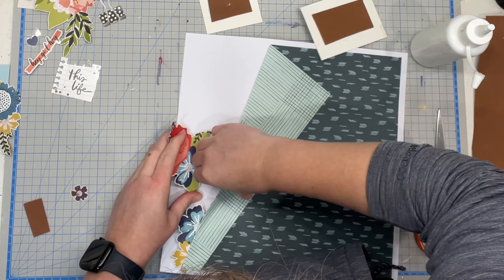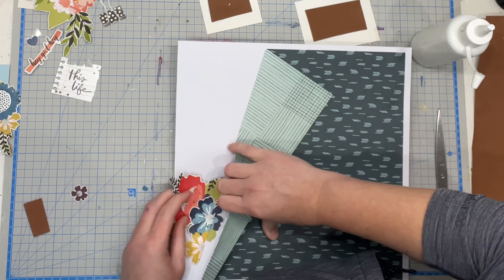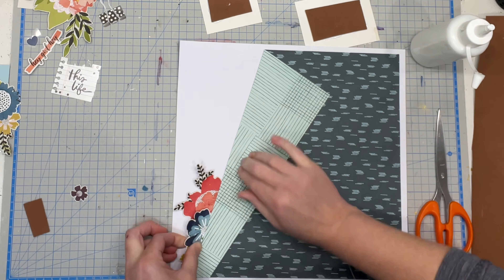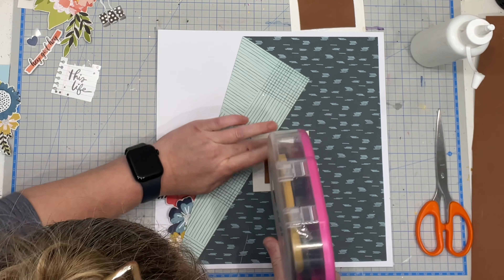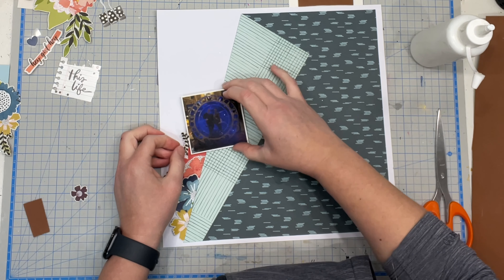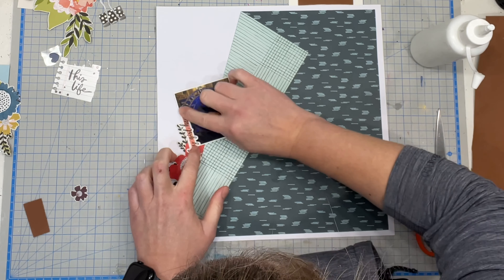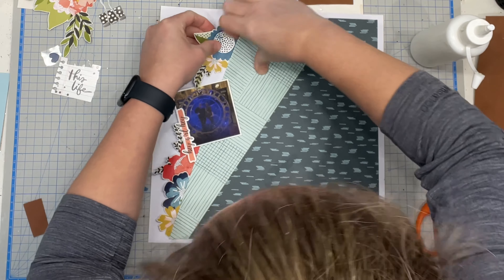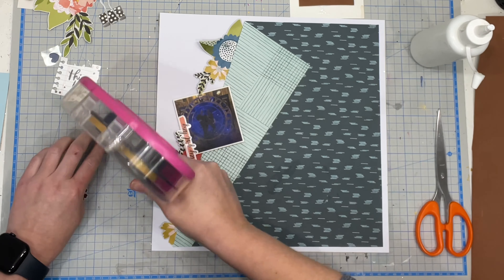I'd gone through my stash and found this particular piece of paper — it's a kind of green, almost a navy blue-green, and I thought it worked really perfectly for the photographs. I really wanted green to be a theme throughout this layout, but I was so focused on the green that I was having trouble with getting in the flowers. So I picked The Print Shop by Vicky Booton because I really loved her florals and she had this really bright strong green in it.